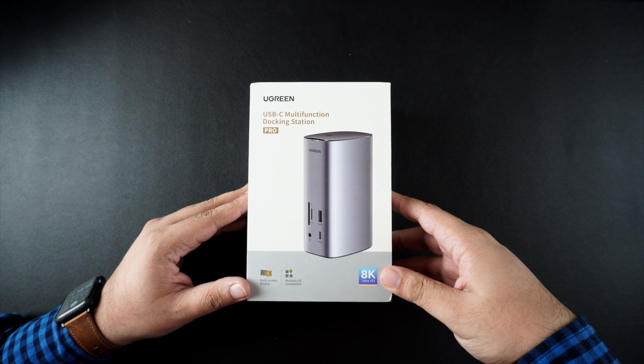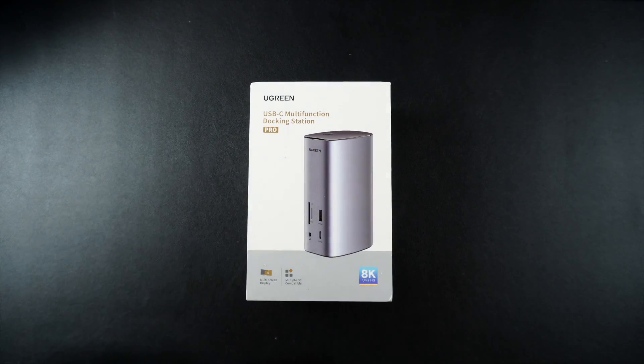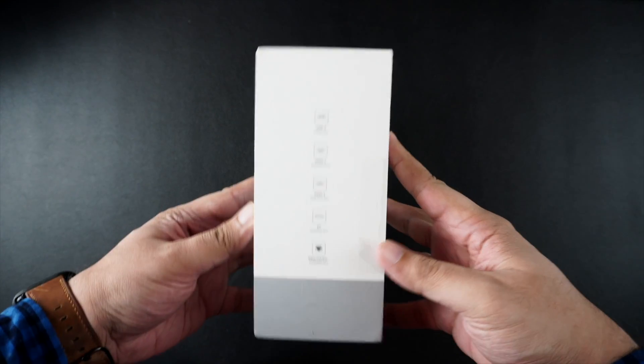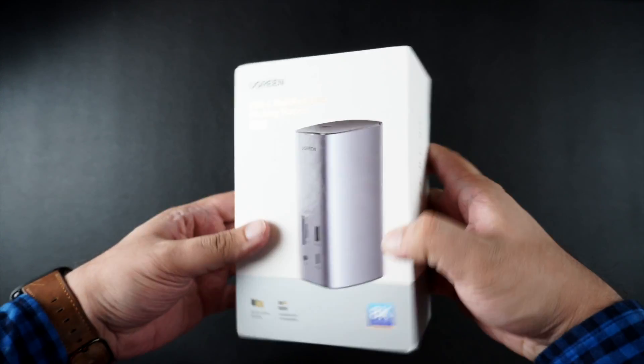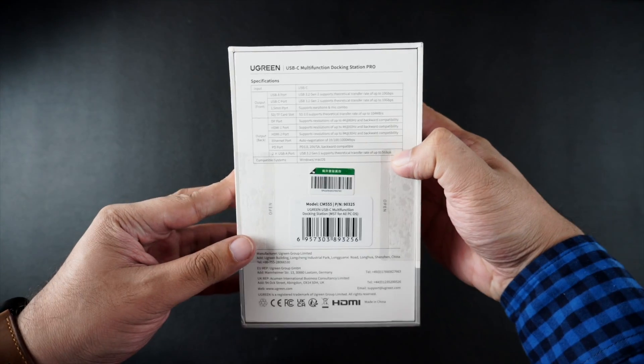Hey guys, this is A4i Sucker with another video. In today's video, we are going to unbox and look at the Ugreen docking station accessory for Macs. We will tell you all about its 12 ports after we have unboxed it, so stay tuned.